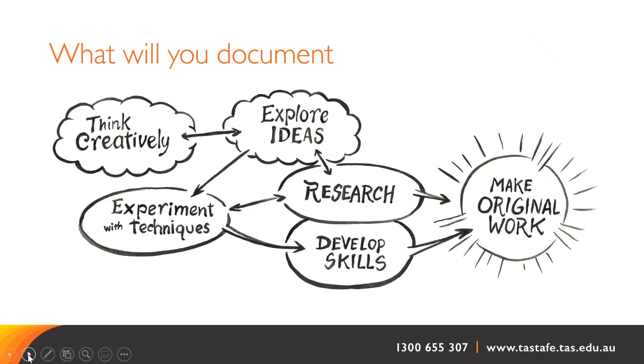Carrying out the activities of creative thinking, researching history and theory, generating and exploring ideas, experimenting and developing technical skills to inform the work you are making — by documenting the process in detail, you are meeting the training requirements, but also developing and refining your own creative visual style and marketable product. This is what distinguishes one artist from another.